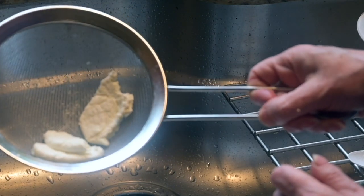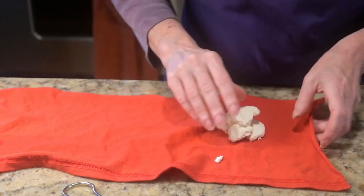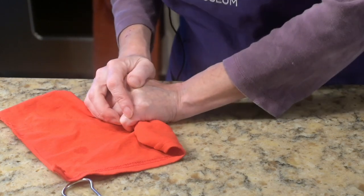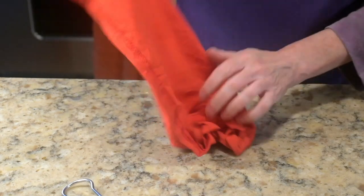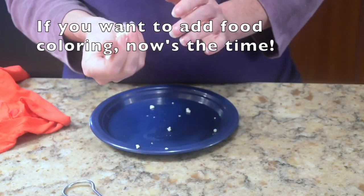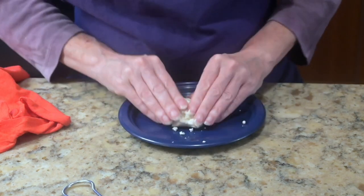Once you've got it as dry as you can, bring it back to the counter and we're going to dry it some more. Take your dough and dump it out into your fabric, roll it up, and give it a squeeze so you can get more of that liquid out. It can get pretty crumbly. Now take your dough and just play with it for a little while — get it nice and soft and smooth, knead it like you would with bread dough.